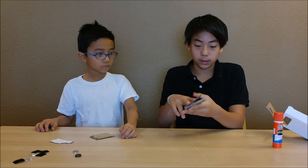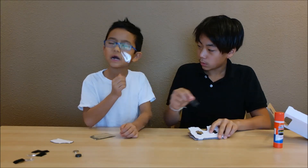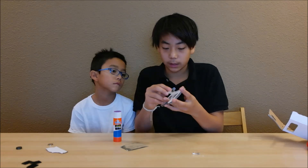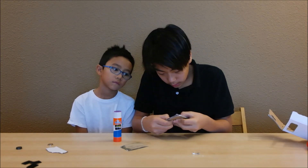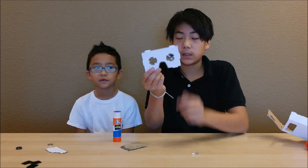You have to glue the eyepieces together so they look like this. The next part is you put the lenses inside these eyepieces — you put them inside these spots, like this.